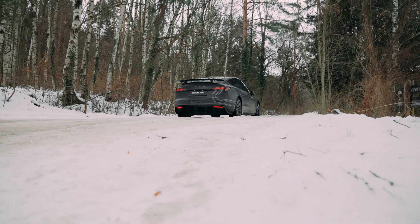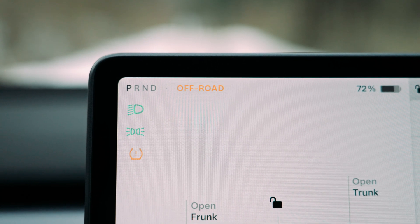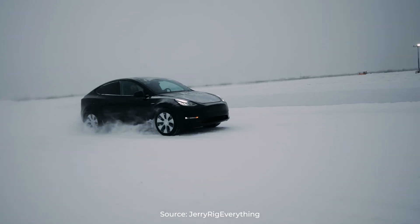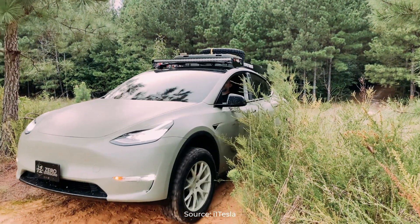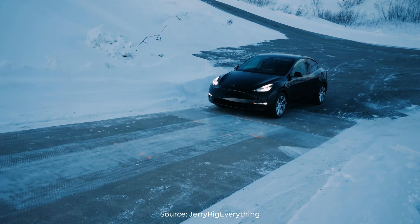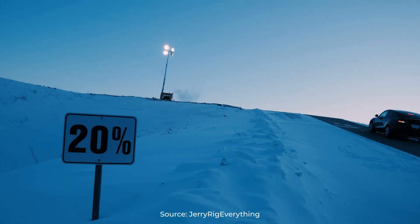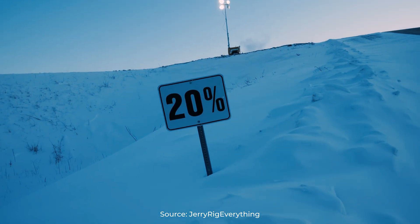If you own a long-range Model 3, you're going to appreciate this next feature. Tesla's off-road assist option, introduced with the Model Y, enhances driving performance on steep terrains or during challenging winter conditions. This functionality works by optimizing traction control, resulting in more tire grip and allowing you to overcome steep hills in icy conditions.